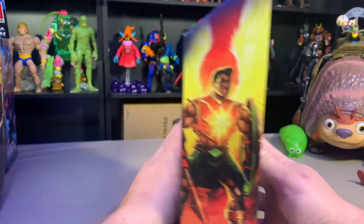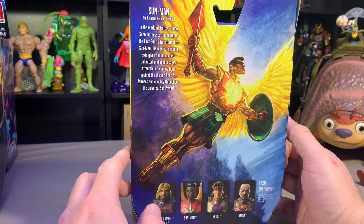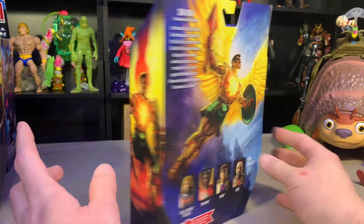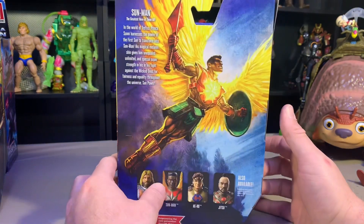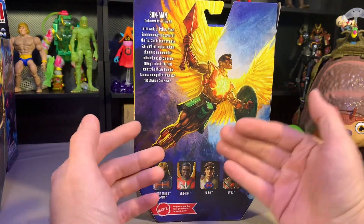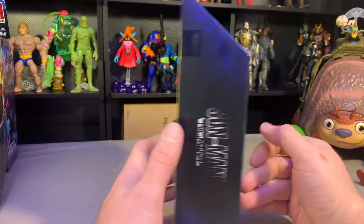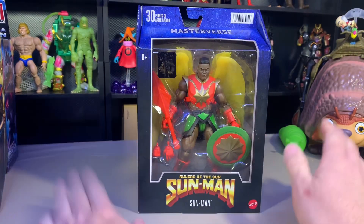It does come with some pretty decent art. I'd like to see all this art put together in some way to make a poster or something. I don't really want to keep these boxes anymore — the art is beautiful — but they need to do something with it. So here's Sun-Man.